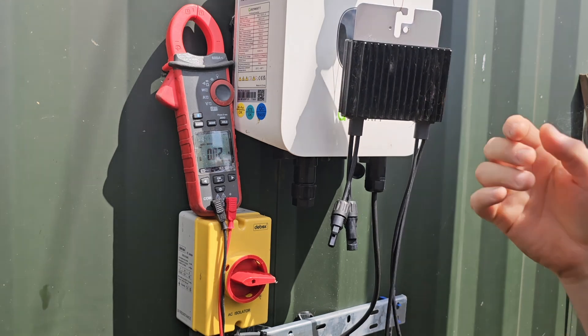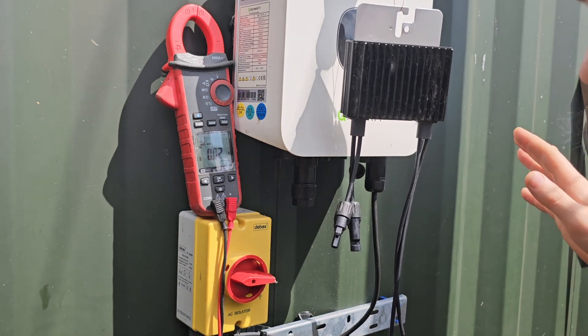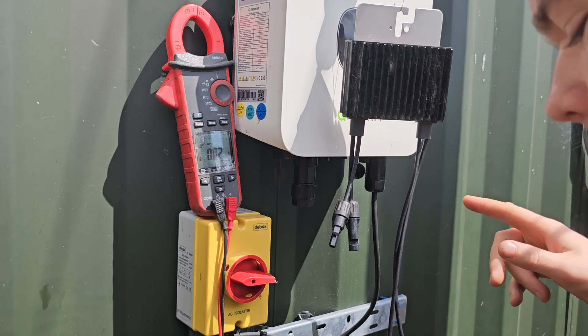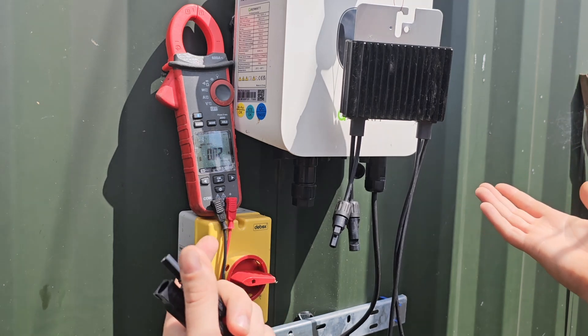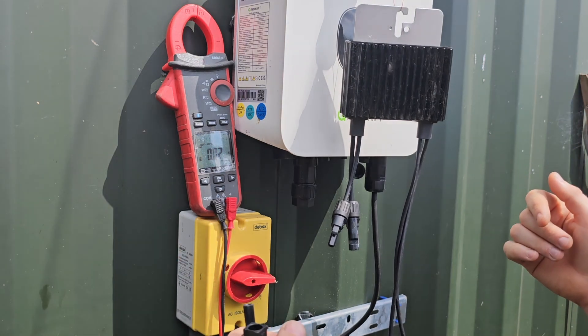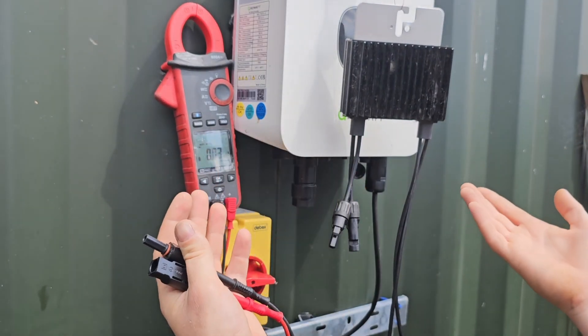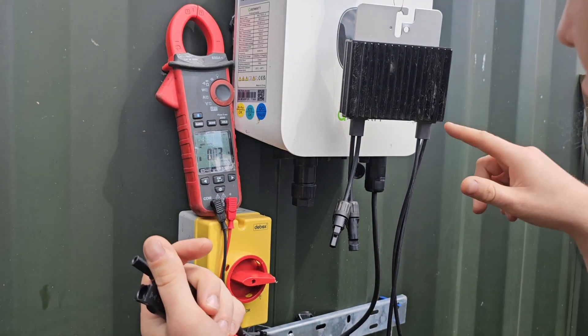This is a SolarEdge optimiser. If you want to know about why they're completely pointless, go and have a look at the Gary Does Solar video — it's pretty good. And if you want to know why I hate them so much, it's primarily because these are constantly going wrong.